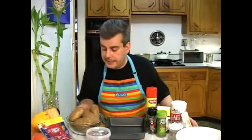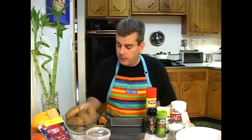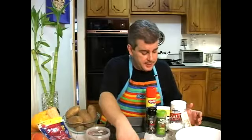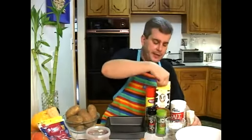For our scalloped potatoes today, we're going to need about two and a half pounds of regular potatoes. We're going to boil them and take the skins off. We're also going to need an onion, some garlic, some butter, and some half and half. You could use milk if you don't have half and half.